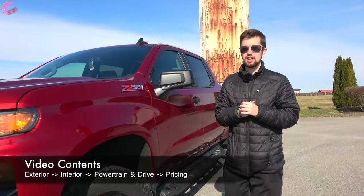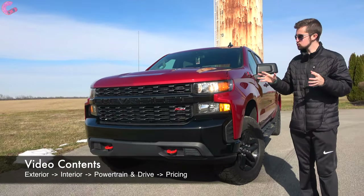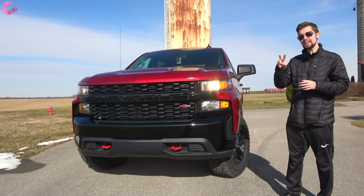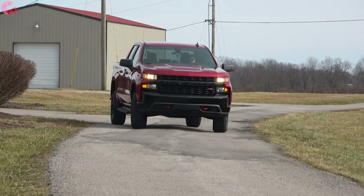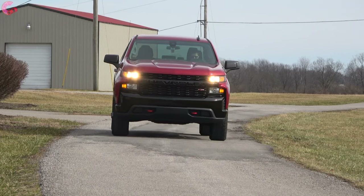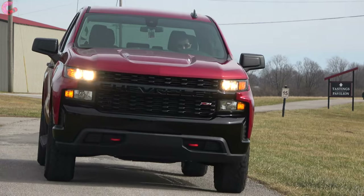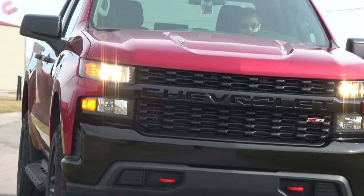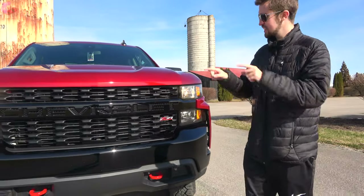The Trail Boss models have proven to be very popular in the Silverado lineup, which is why Chevy makes them available at two different price points. Earlier this year we took a look at the LT Trail Boss, but today we have the Custom Trail Boss, which builds off of the more affordable custom trim level. Is this the best combination of style, capability, and features? Let's find out.